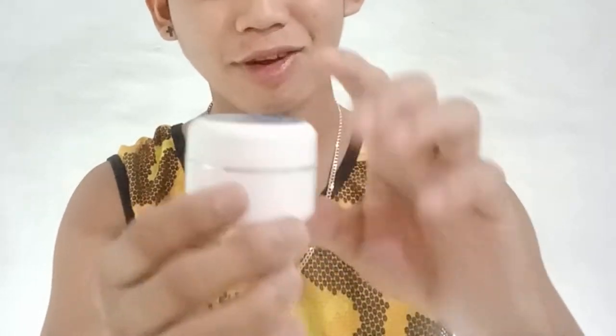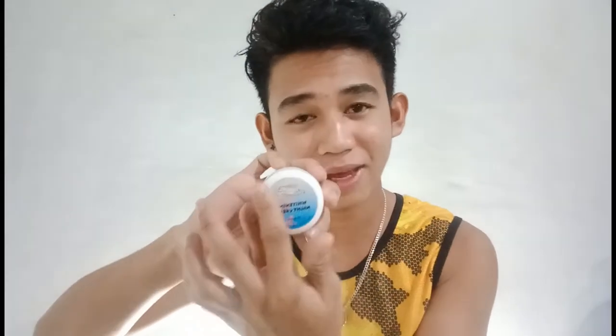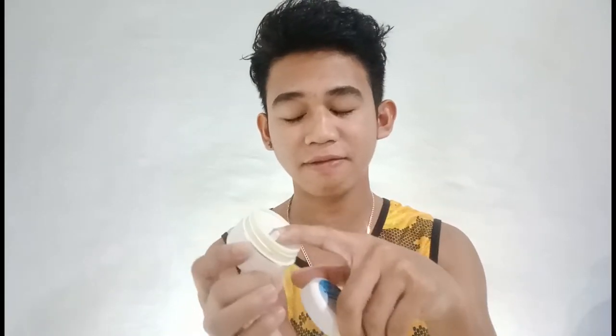Yung mukha naman niya, wala naman siya gaanong design o palamuti. Wala po siyang nakalagay na mga ingredients — yung nakalagay lang po is yung expiration date sa likod niya. Dito sa harapan, yung pangalan niya, meron siyang something flower at yung color blue, at meron din siyang silver line na nakalikid sa gitna. Bago mo siya i-open, meron pa siyang nakaka-cover para safety, para hindi mag-spill out yung laman niya.